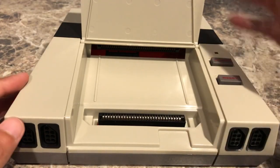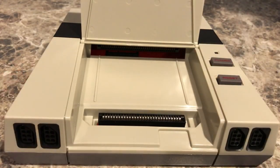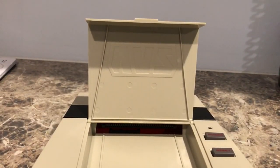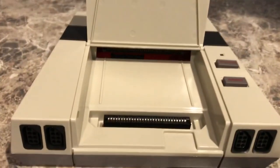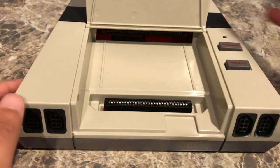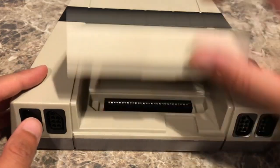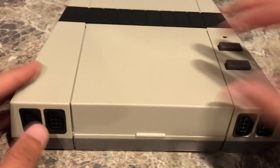It has a little flap where the NES cartridge goes in, and right there is the Famicom cartridge port — because they're a little bit different. This part is where you put a Famicom cartridge in, so if you have Japanese NES games, you can play those on here as well, which is very nice.